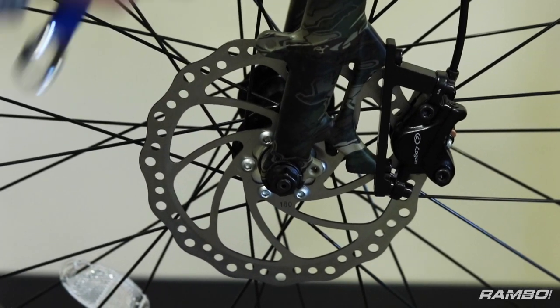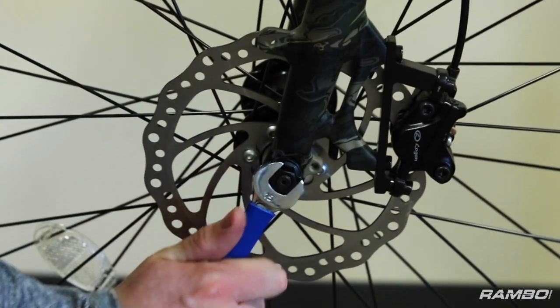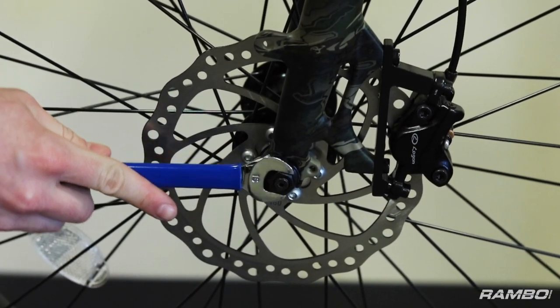So the first step in changing your forks on a Rambo bike is taking off the front wheel using a 15mm open-ended wrench.